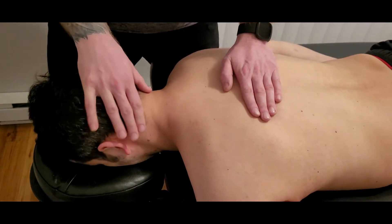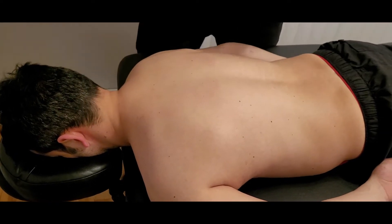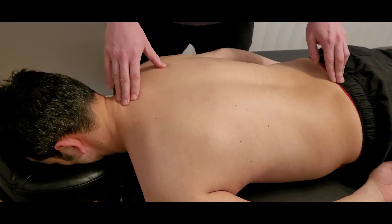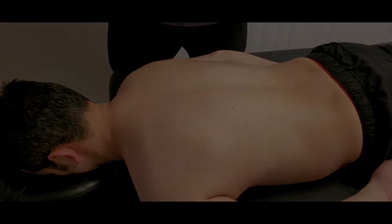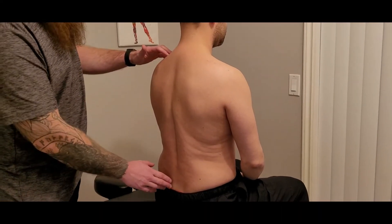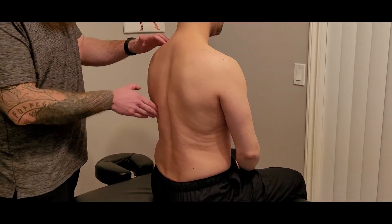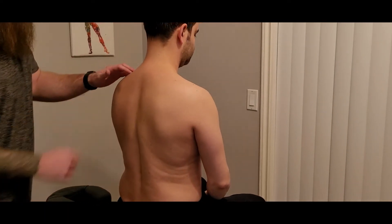That concludes all three manual muscle tests for this muscle. We're going to take a quick break, alter his position, and come back to show you lengthening for this iliocostalis. Welcome back — we're going to be going through the lengthening of his iliocostalis, looking at this muscle that goes all the way along the outside of his ribs and into the transverse processes of the neck.